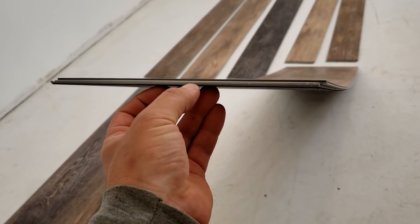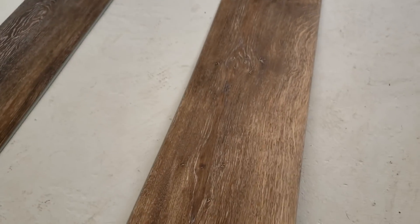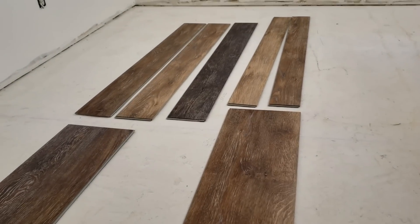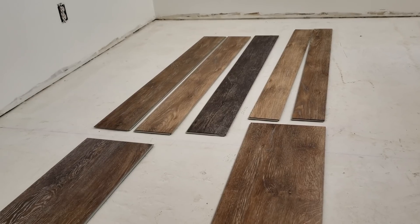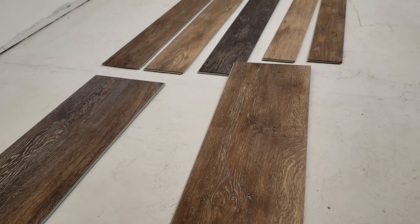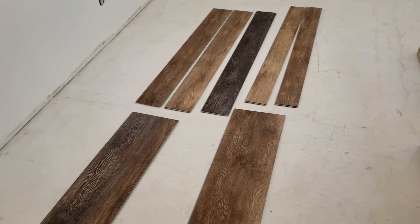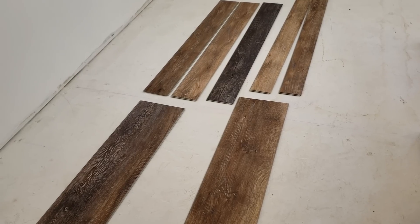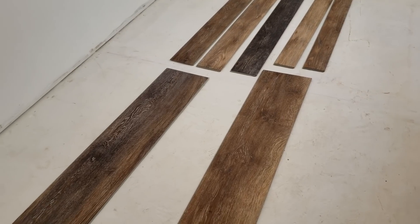It has a PVC core and the underlayment is built in, so you don't need a separate underlayment. It has a really thick wear layer on the top. I'm not a huge fan of vinyl flooring in general — I just don't like the feel of it — but when you're dealing with a concrete slab where you might have moisture, there's nothing better than a good quality floating vinyl floor. It has an interlocking edge on all four sides that really snaps together. It's very temperature stable so it doesn't expand and contract much, and whether it's cold, hot, moist, or dry, it just holds together. No splitting or separating like with cheap MDF-type flooring.